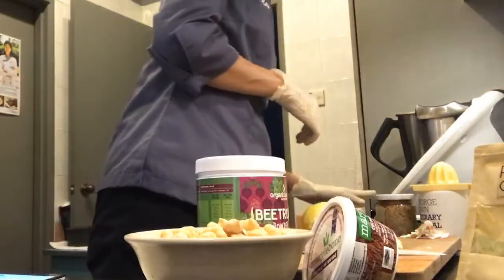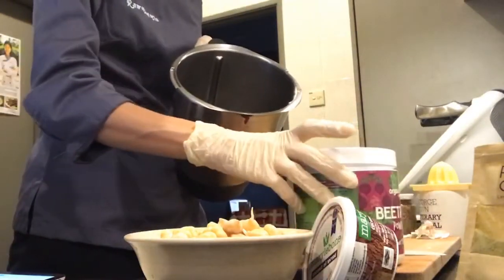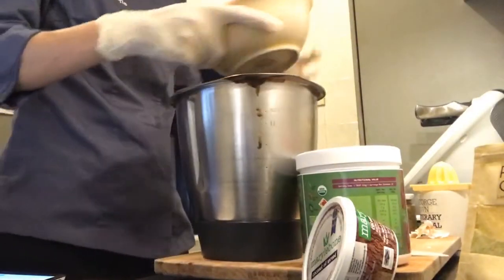The list of ingredients is already covered - it's very simple: just blend it all up in your food processor. I'm using my Thermomix today, so I'm just going to put everything inside.